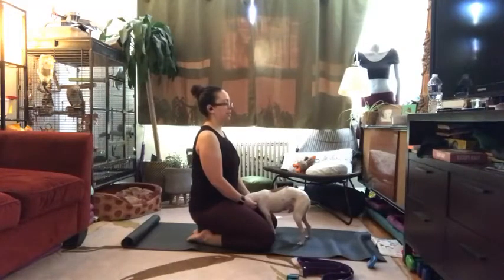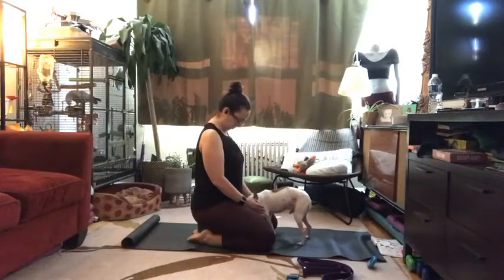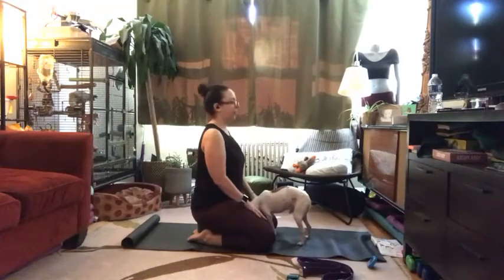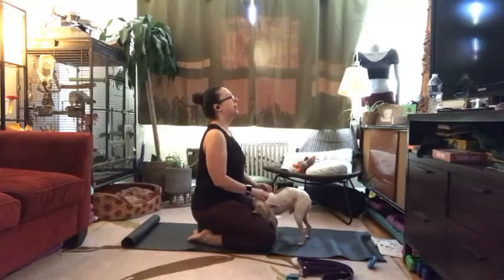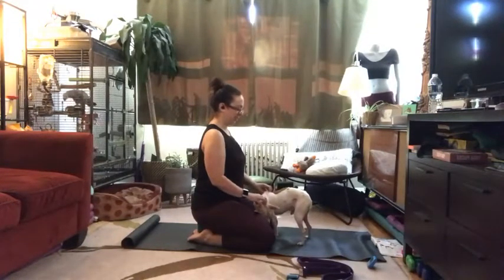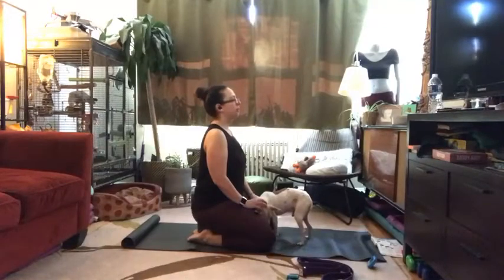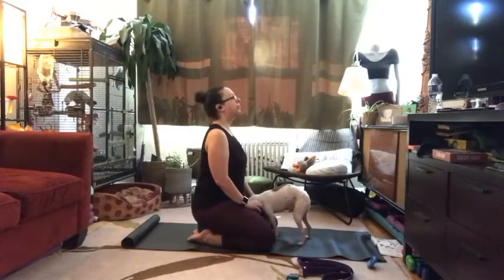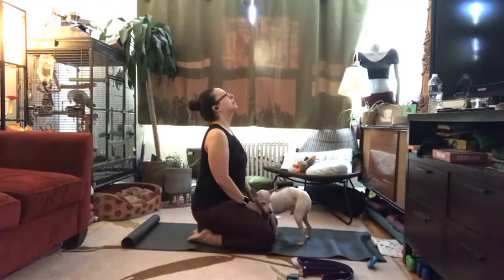On your next inhale, find a little length through the crown of your head, a little extra lift through your spine. Belly is gently drawn in. On your exhale, tuck your chin down to your chest. Inhale, look all the way up to the ceiling. You can have your hands grounded on your thighs for support. Let's do three more breaths like this, keeping that long slow flow, thinking about your nose leading the action.